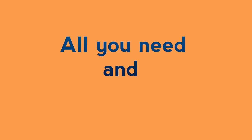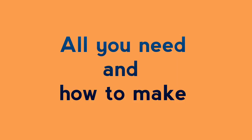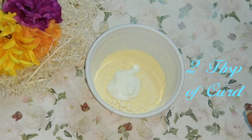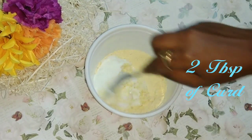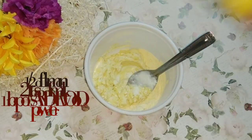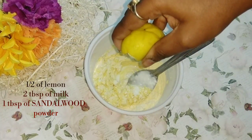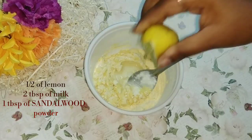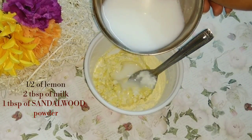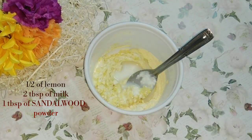I have taken two tablespoons of gram flour, or besan. Into it I am adding two tablespoons of curd, or dahi, and mixing it to make a fine paste. Then I'm squeezing half a lemon into the mixture, adding two tablespoons of milk, and one tablespoon of sandalwood powder.